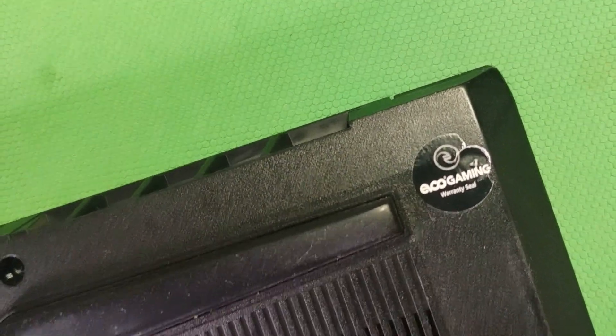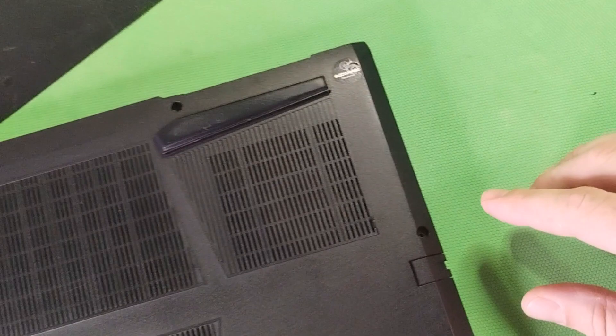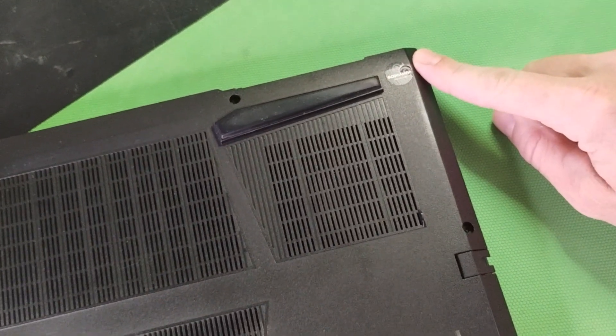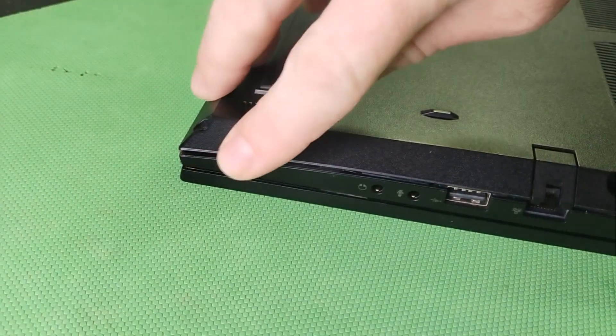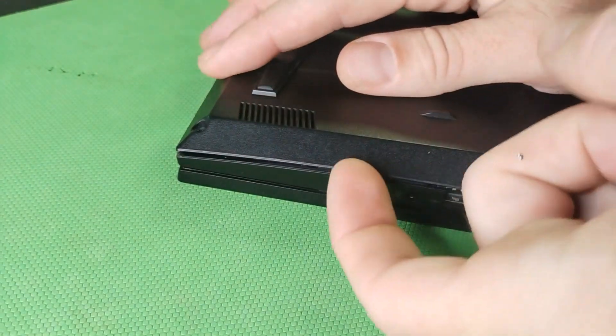This one is going to be voiding your warranty — it's a warranty seal. You just push through it with the screwdriver; it is just another Phillips screw underneath. Sometimes the sticker will get stuck on it.